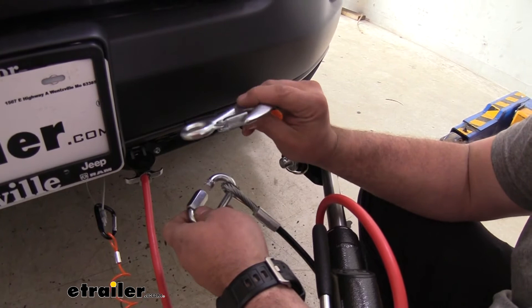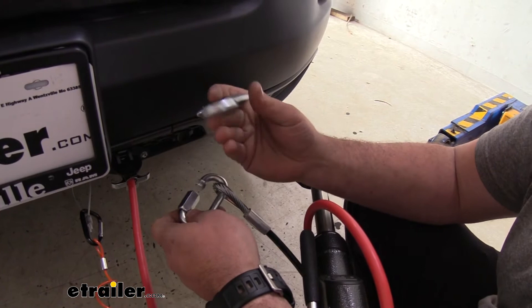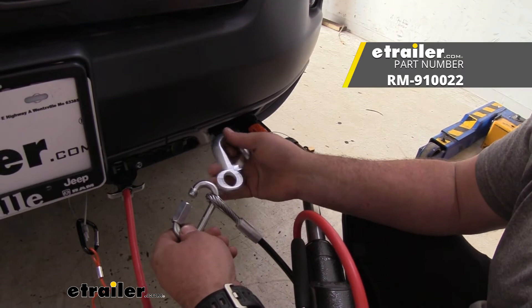Now this is sold individually, so if you want to replace just one you can do that. If you want to replace both sides and make it a fresh new tow bar again, you will want to pick up two of these. It might be a good time to also pick up a quick connect as well, just to finish that off and have a whole new fresh safety cable hookup.